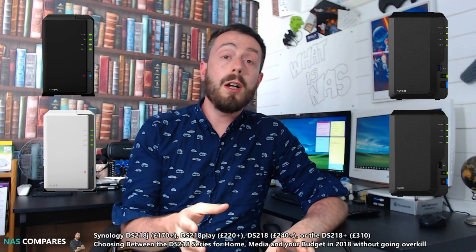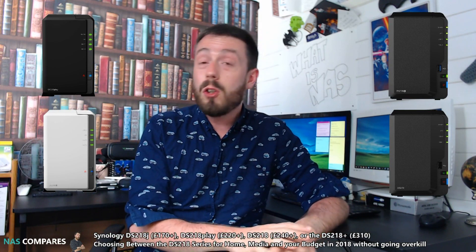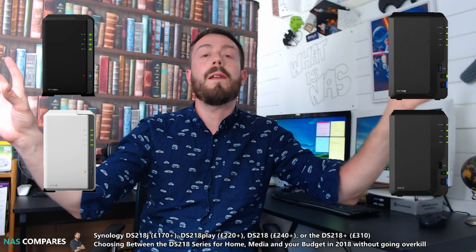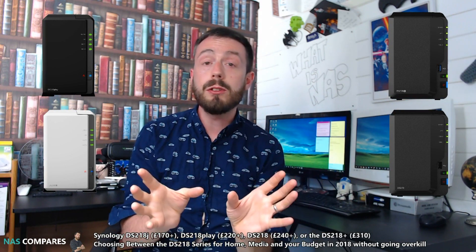First things first, it is worth highlighting that there are other small NASs other than the four we're going to talk about today. There's a 1-Bay, the DS-118, a nice little NAS, and of course there's a more powerful 2-Bay, the DS-718+. But we're not talking about those, because we want to focus on these four 2-Bays, as these are the ones getting the most attention.